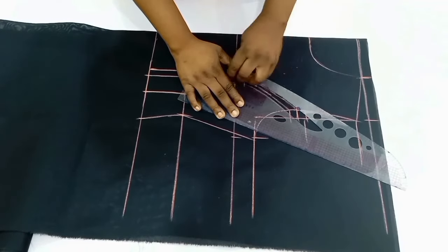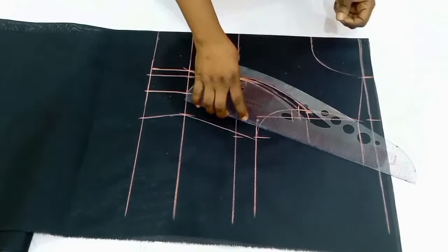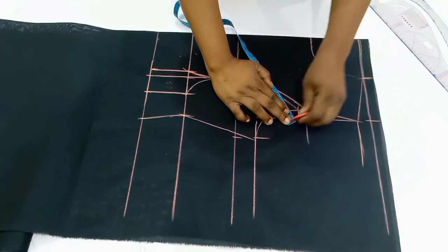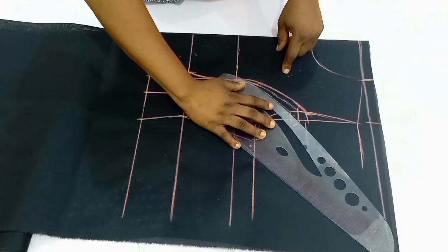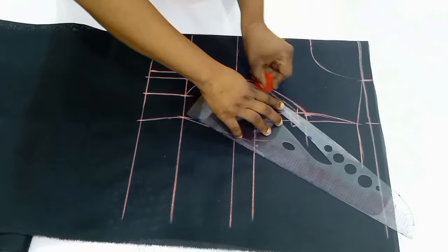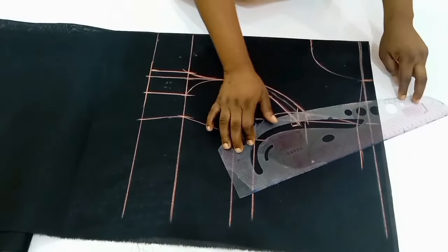I'm going to connect it to three-quarters of an inch above the bust point line. Then because of this one-inch dart intake, we are going to raise the side by one inch, because if you don't do that by the time you are about to join, one side is going to be longer than the other. Now we are going to connect our new armhole.